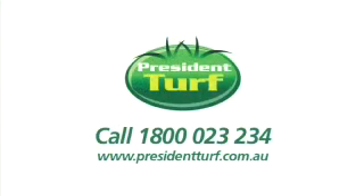Speak to my local mates at President Turf on 1800 023 234. See you next time.